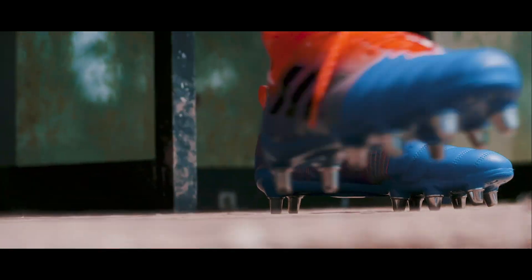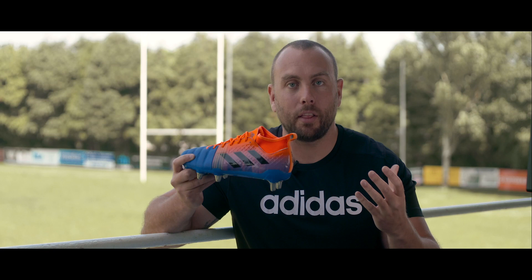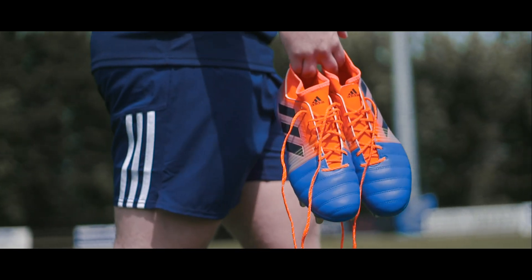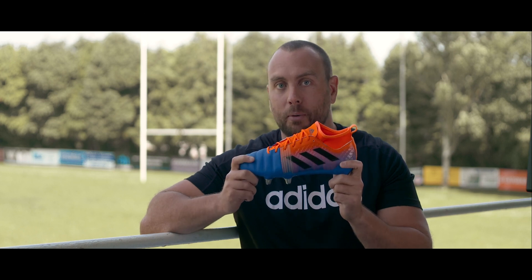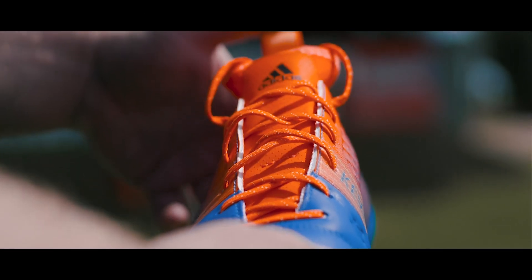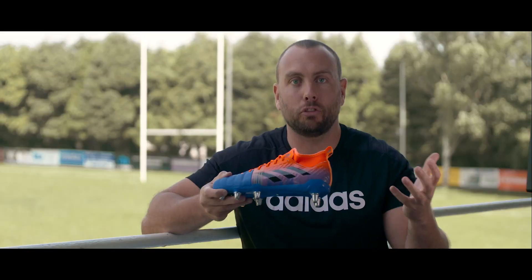If you are one of those tight five forwards that has always wanted to be a back, then your dreams are about to come true with this colorway. It's bright, it's bold — the orange mixed with the ocean blue is going to make sure that you stand out on that pitch.